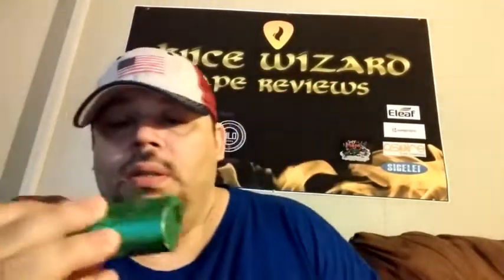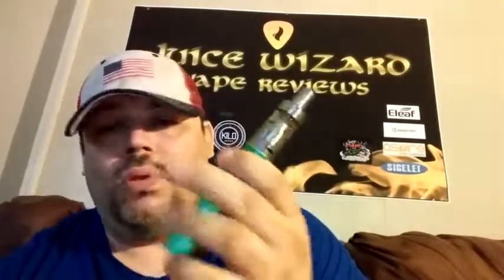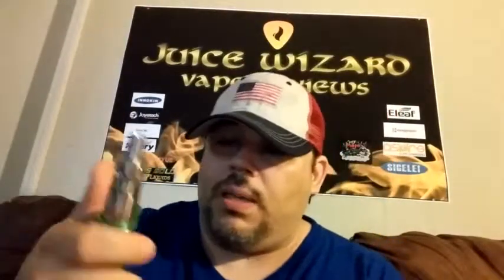I want to thank Wendy at Kimbri for sending me this. I look forward to seeing their other products too. Let's get these in the states — let's get them into the vape shops.